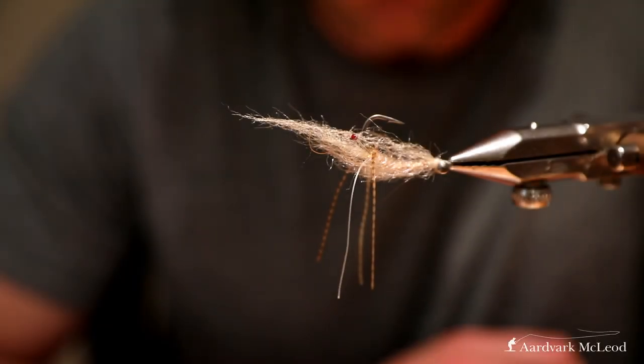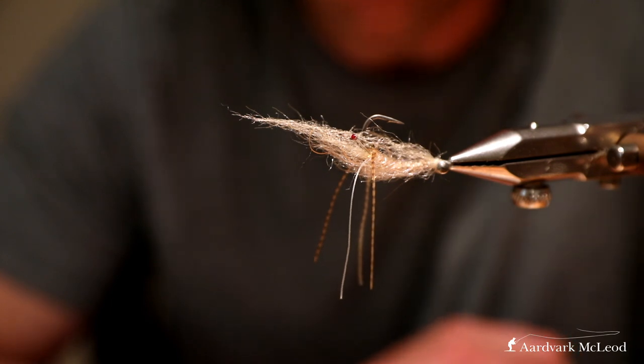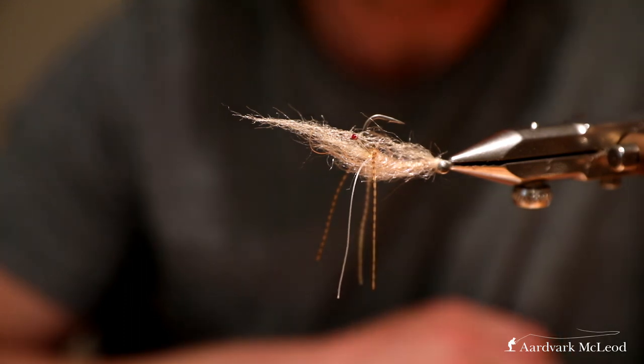I'm going to tie one of my go-to patterns today - this is my version of a spawning shrimp. It's a fantastic fly for permit, triggerfish, bonefish, and lots of other critters.